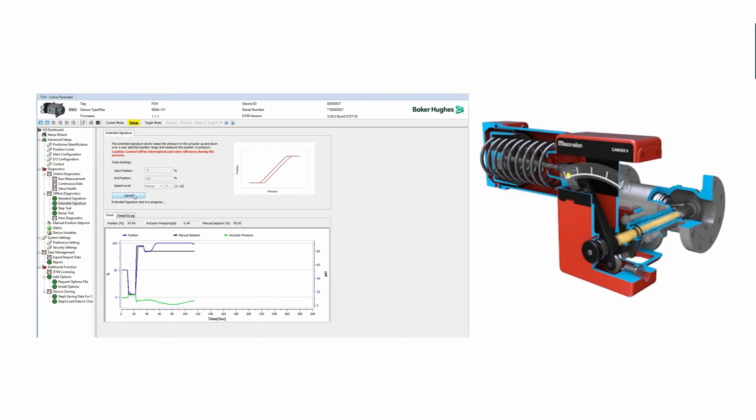ValveView software also has impressive offline diagnostics capabilities to validate valve and positioner performance, which is especially useful during valve maintenance and repair. Step tests, ramp tests, and valve signatures can all be executed through easily configured routines, or even automated across your fleet using the sequencer module.